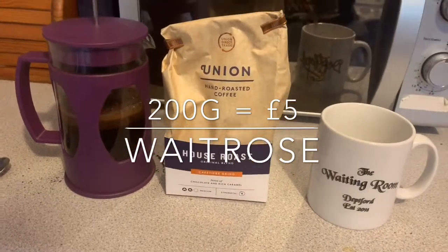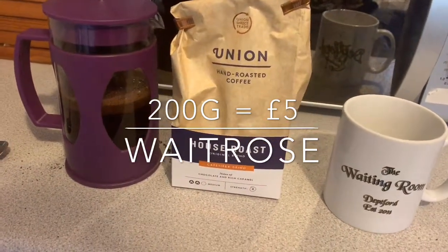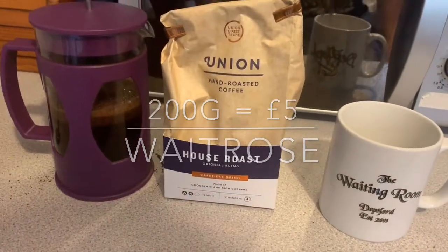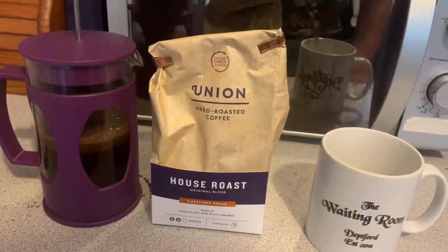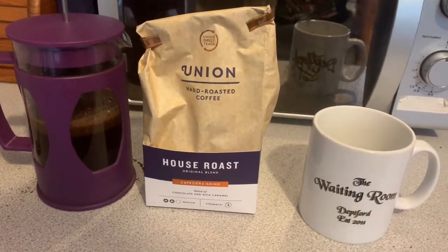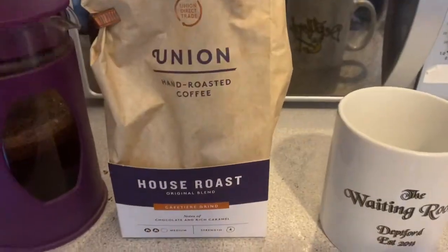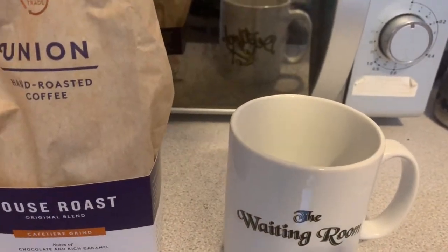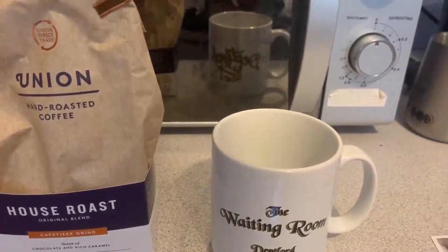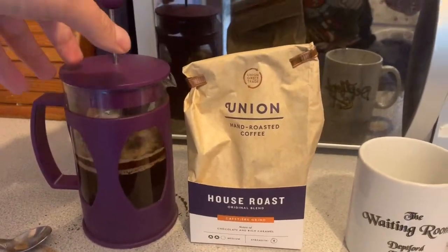Union are good because you can get them in supermarkets — I think Waitrose is probably the only one stocking them at the moment. But they have this kind of independent coffee ethics, a decent level of coffee to them. They do this direct trade thing and help out the coffee farmers they buy from, and they make nice coffee that you can get in supermarkets, which is quite rare. So that's been my four minutes. I'm just going to give this a quick stir as it also suggests to do that. I know some people stir their coffee before the plunge anyway — I tend to do it beforehand but I forgot this time. So, give it a plunge.